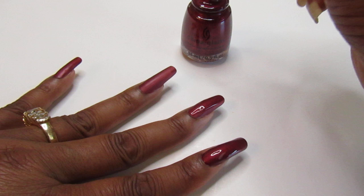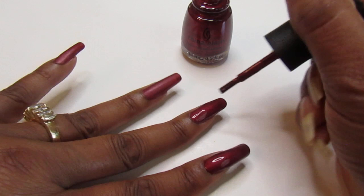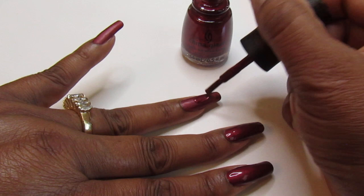And it doesn't matter if it does dry matte and you don't care for the matte — all you've got to do is just add a top coat. It'll take care of that really, really quick. That's all you have to do.